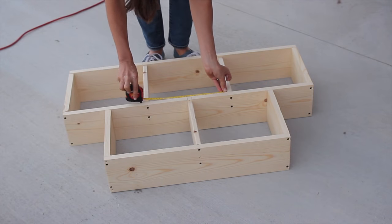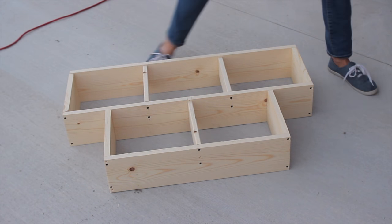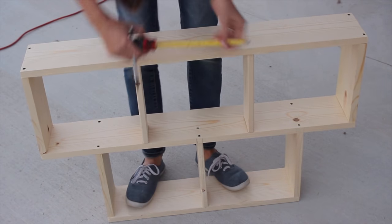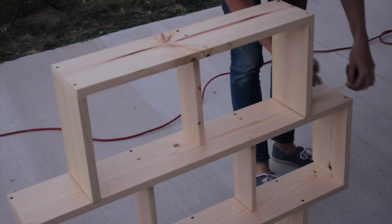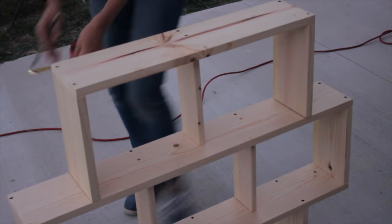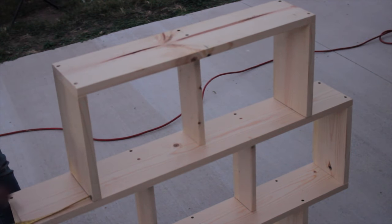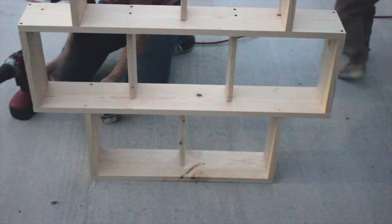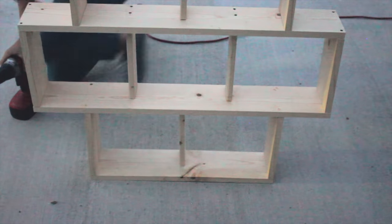Now is a good time to measure to make sure all of your shelves are evenly spaced apart. Step six: attach your top shelf the same way you did your bottom shelf. Center it on your middle shelf, which is your 36 inch board. Flip the shelf around so the top shelf is on the ground, pre-drill and countersink all of your holes, and then attach with wood screws.